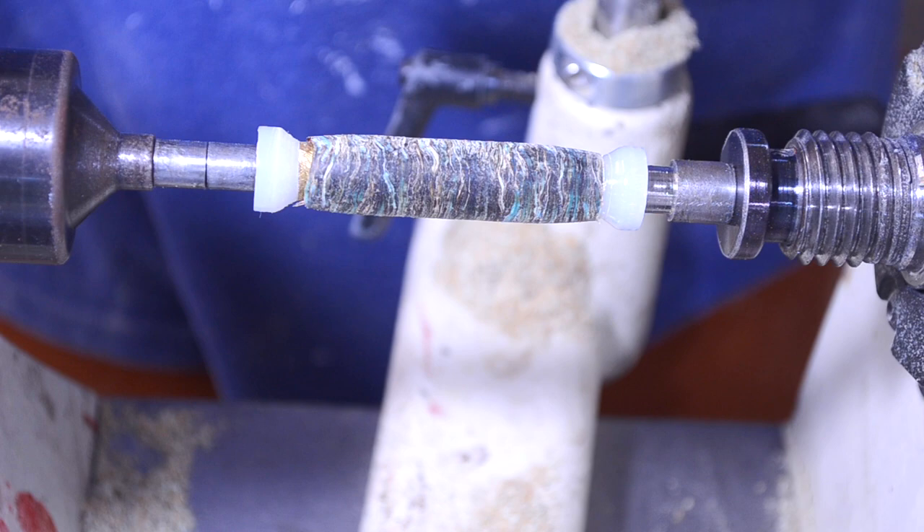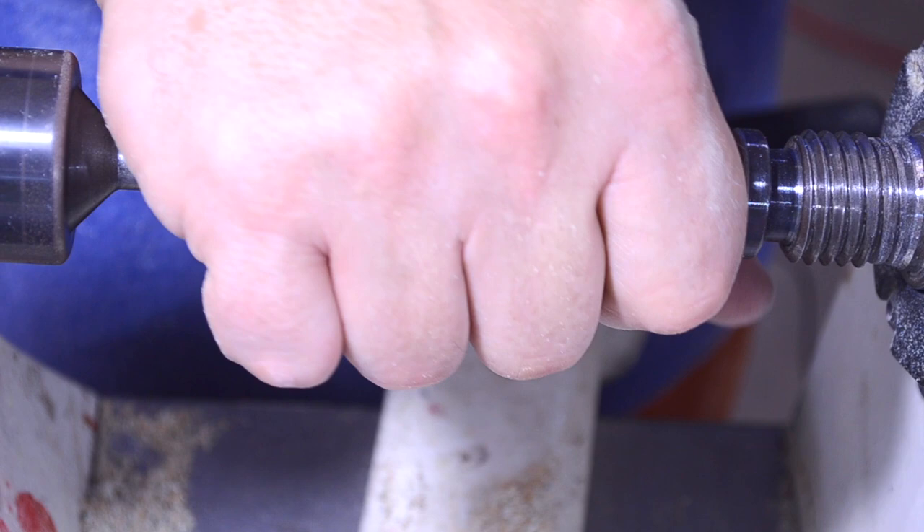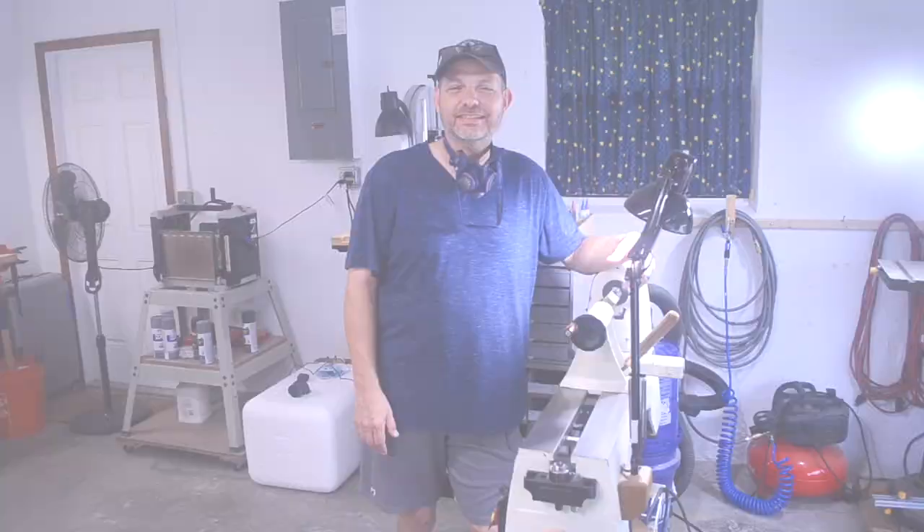Some people say just sand the tube off and use that part of the blank. The problem is that makes the blank too short for the pen, and then the ink cartridge is too long and it's not going to work right. So it's time to start over — I'm going to chisel that off and do it again.